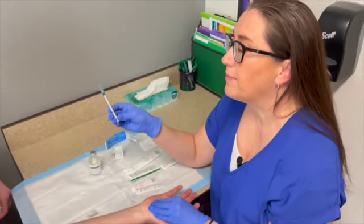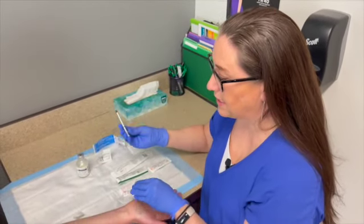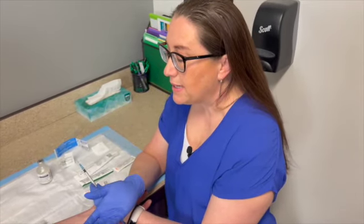After a needle has been in a patient, you never recap it — immediately put it into the sharps container. On this type of injection, you never massage it afterwards. We want the medicine to stay in that one small area. On a TB test, the patient will come back in two to three days — very specifically between 48 and 72 hours — to have it read.